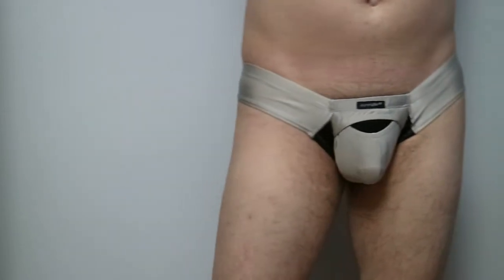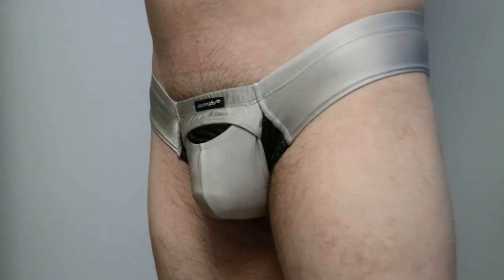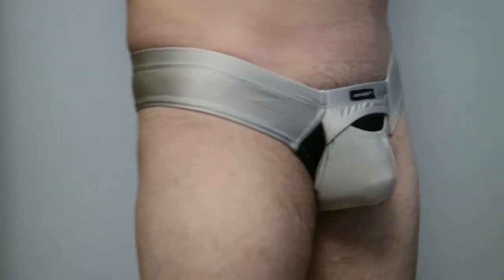The model walks closer to the camera so you can have a better view of the underwear. Because of less coverage, guys would need to do some manscaping when wanting to look their best wearing only this.